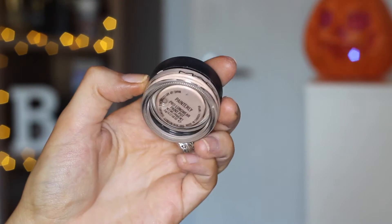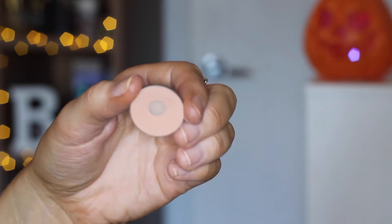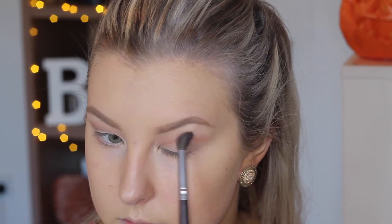Moving on to the eyes, I'm going to prime my eyelids using my MAC Paint Pot — this is my all-time favourite eyeshadow base. Then I'm going in with Makeup Geek's Creme Brulee eyeshadow as my transition shade on a fluffy brush, just to buff that all through the crease.